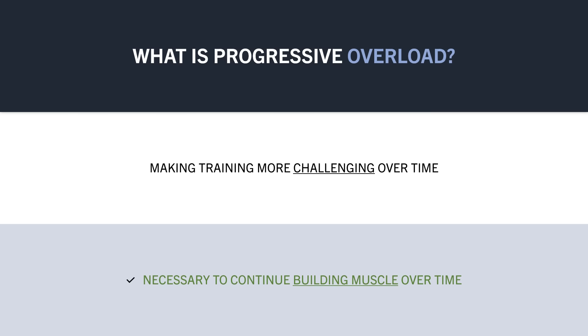If we just did the exact same training routine all the time, we would build muscle initially, but then we would just plateau at the same level. To understand this point, let's look at the classic general adaptation syndrome model.